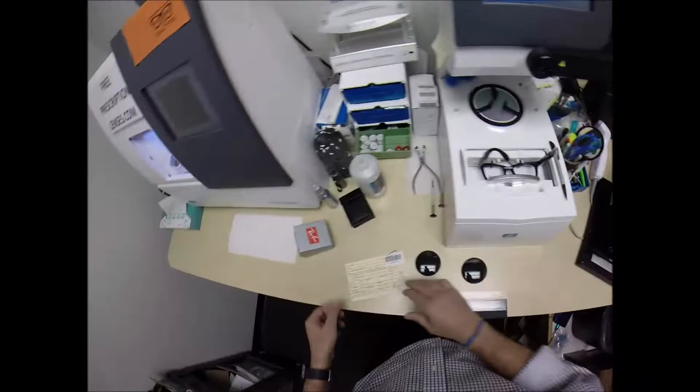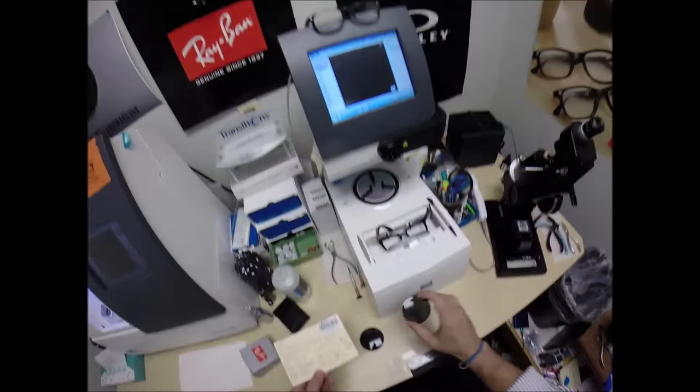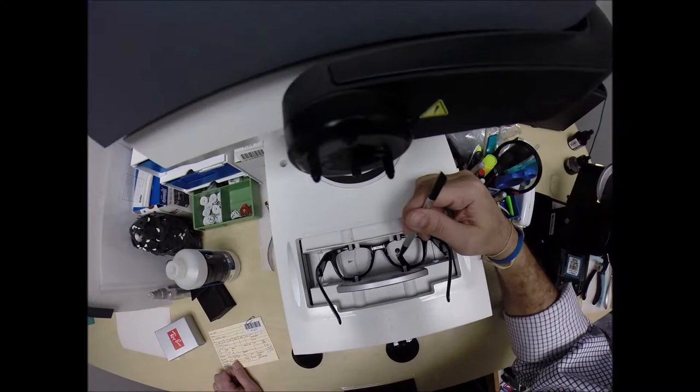I'm going to put the frame into the tracing element of my blocker and program the shape in there. You're secret agent 1373. Years from now, should you ever need new lenses for this frame, I can send you lenses only — it'll be programmed into the computer after tonight.